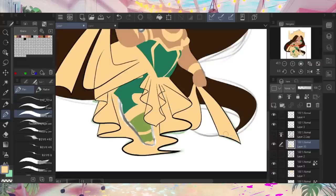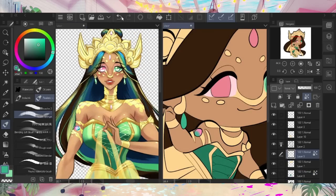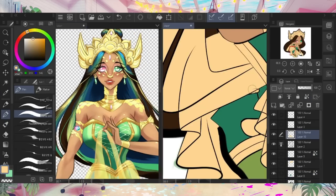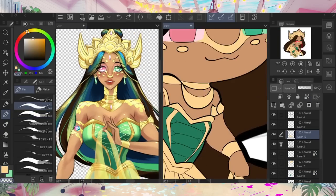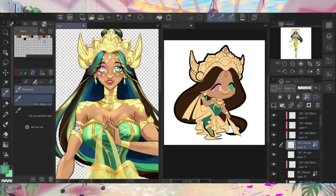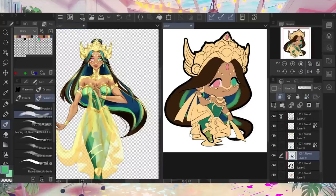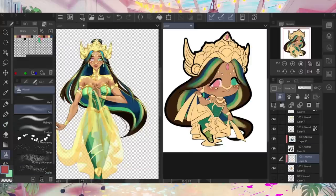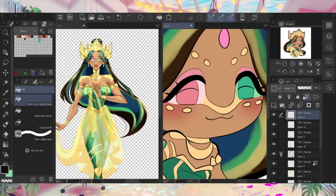That kinda sucks, but I do think that's a sign for me to pick up my pen and draw more frequently. If you're an artist yourself watching this video, let me know in the comments how often you draw in a week. All things considered, I think the complexity of her design translated pretty well into chibi, but let me know what you think.